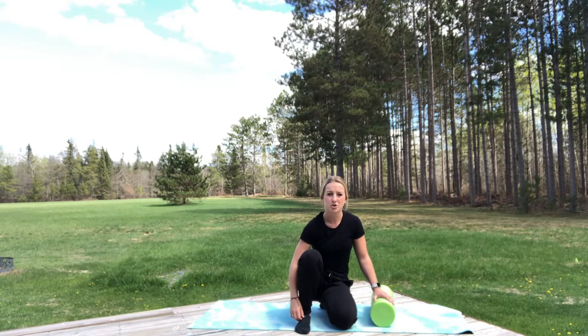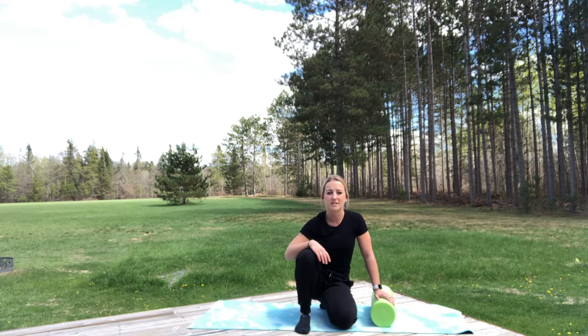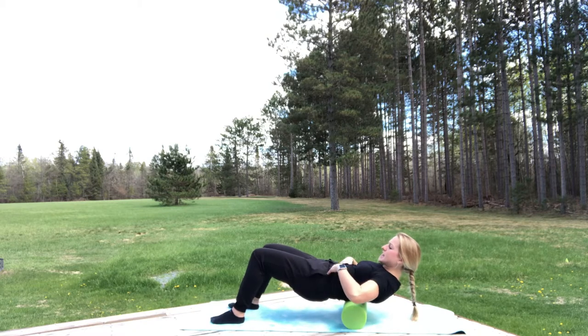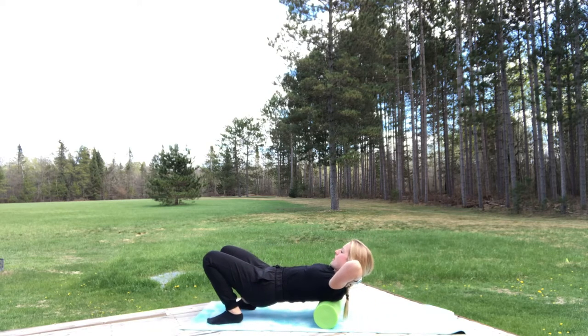We're going to start with a shoulder and upper back exercise. We get a lot of tightness there from what we call tech neck, and it's a great move to release those muscles up towards your neck and upper back. We want to make sure our heels are into the ground in that glute bridge position, hands go beneath the neck, and then we're going to roll all the way through.